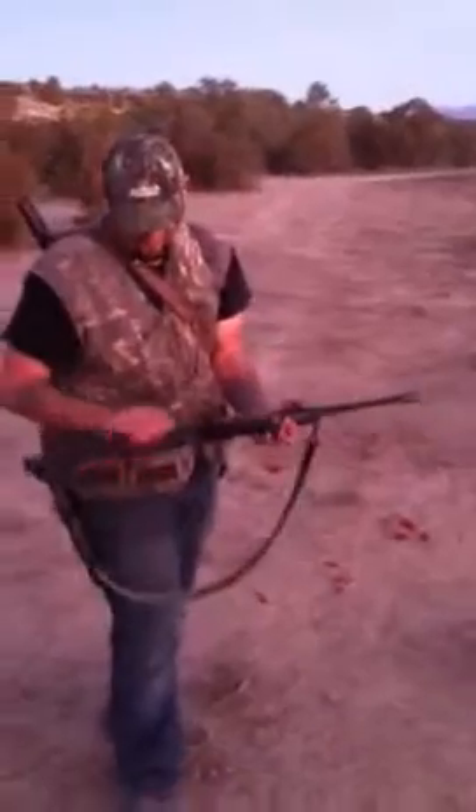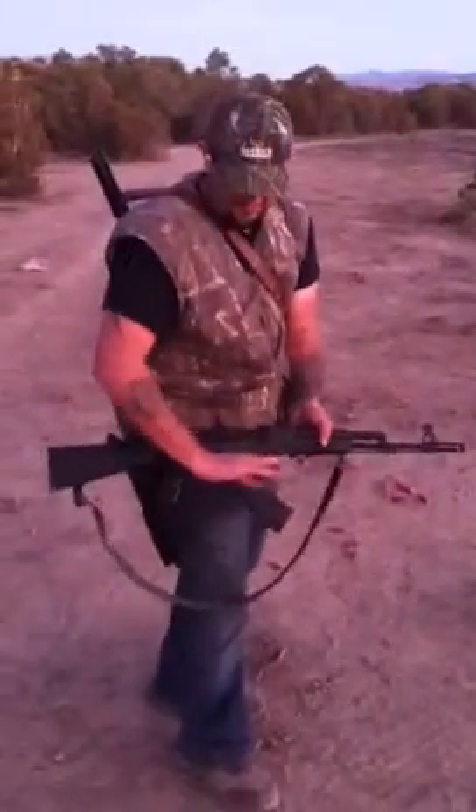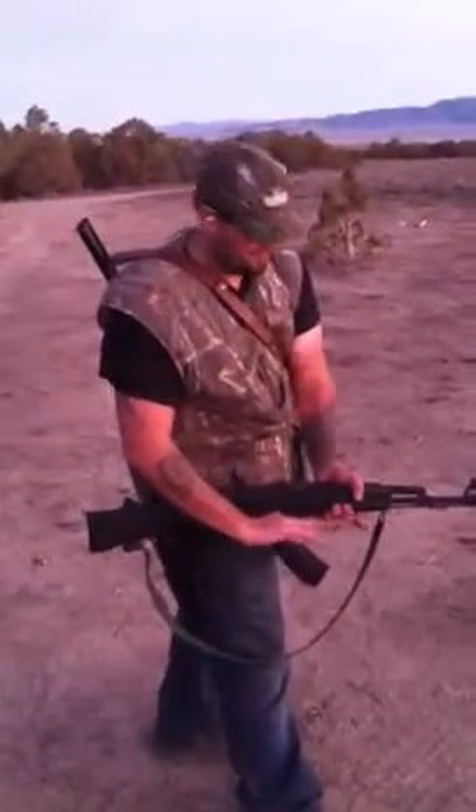Okay, it's loaded now. Off safety. I'll put my thumb through the trigger guard, through my belt loop like that, and we'll pull forward with my left hand, and it should just ratchet itself and empty the whole clip — we'll see.